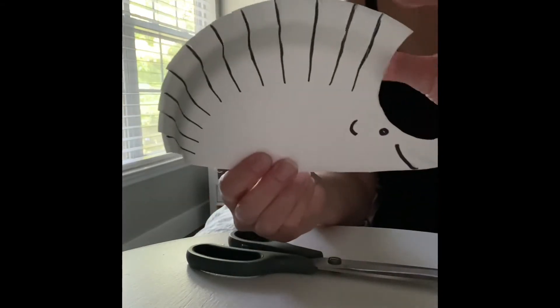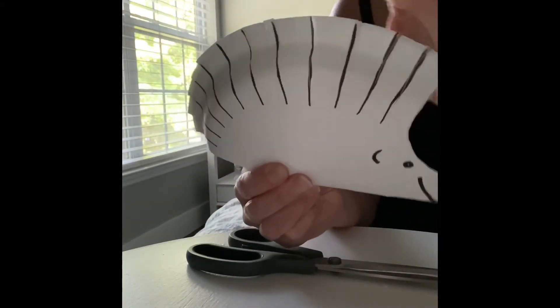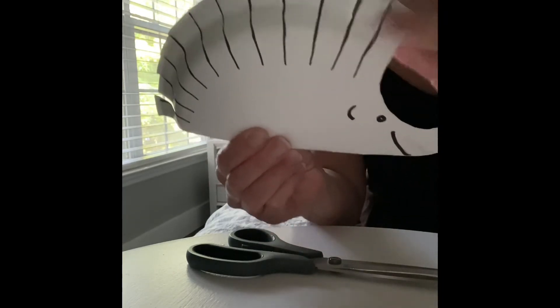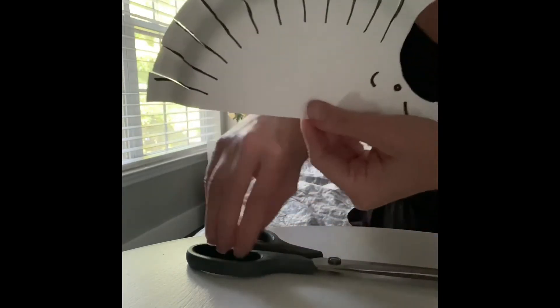And here is my hedgehog with his haircut on. Now that we cut the lines, we can cut it shorter and give our hedgehog a haircut.